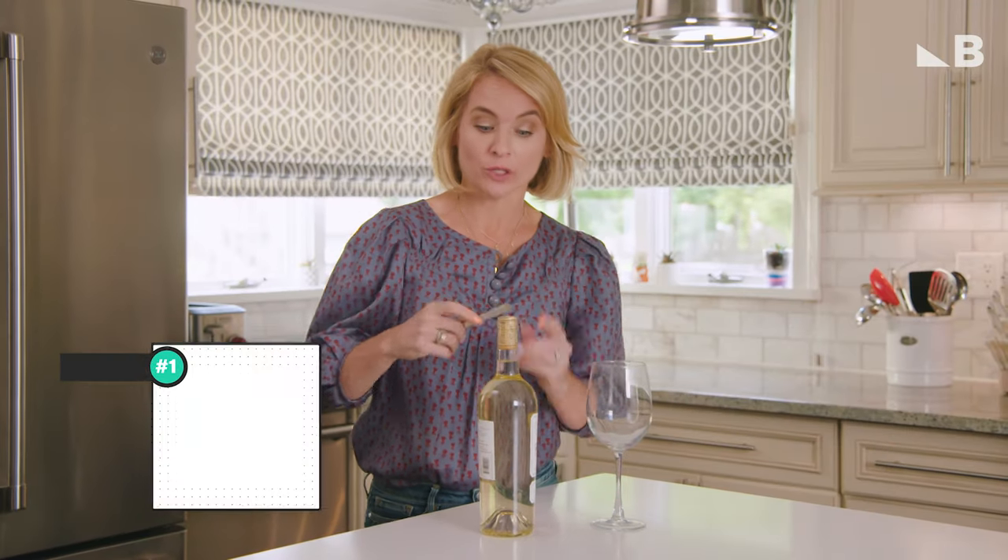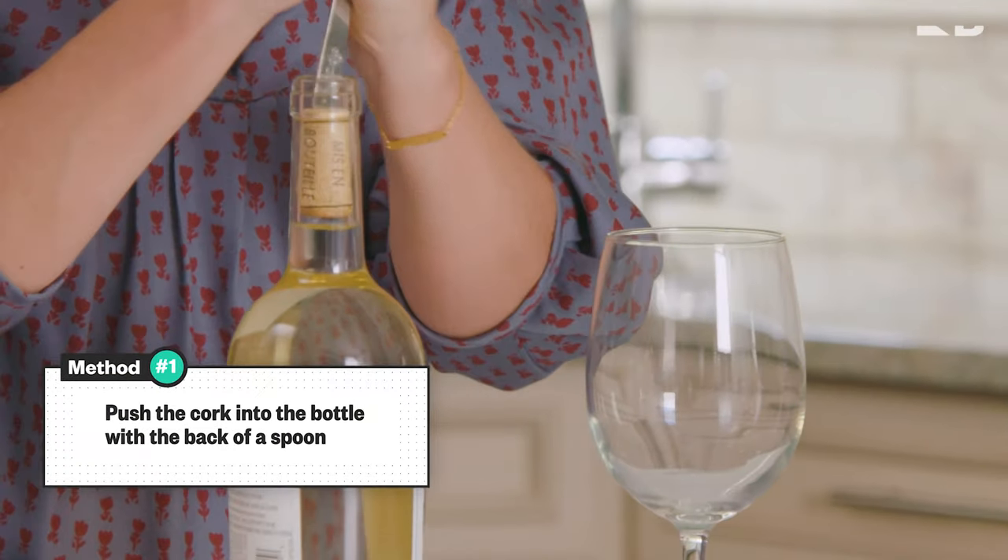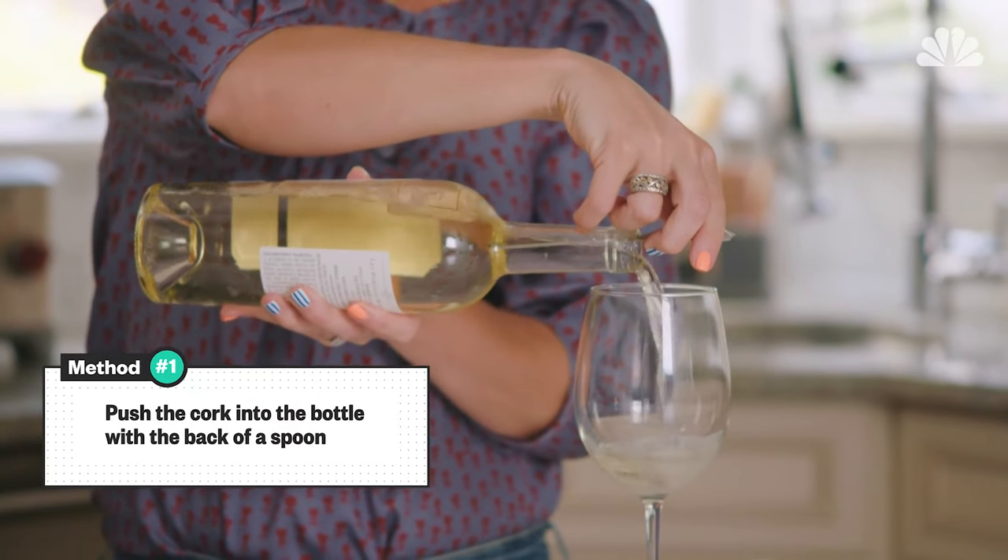First up, we're gonna use the spoon method. We're gonna use the bottom of the spoon to push the cork through and pour ourselves a glass of wine.